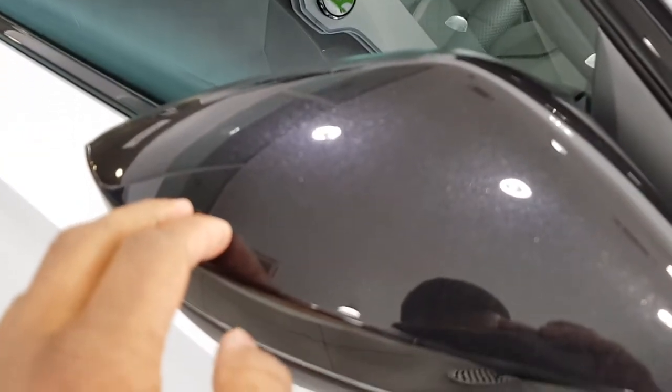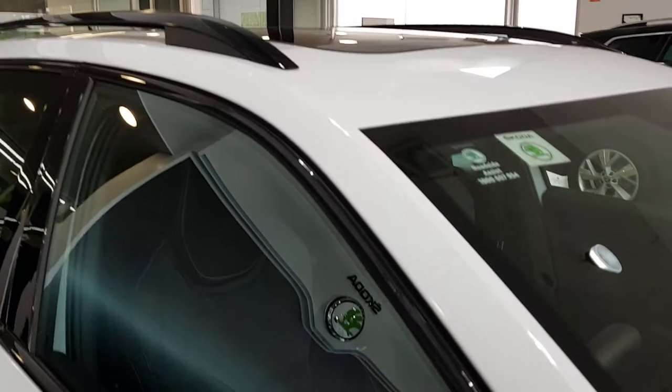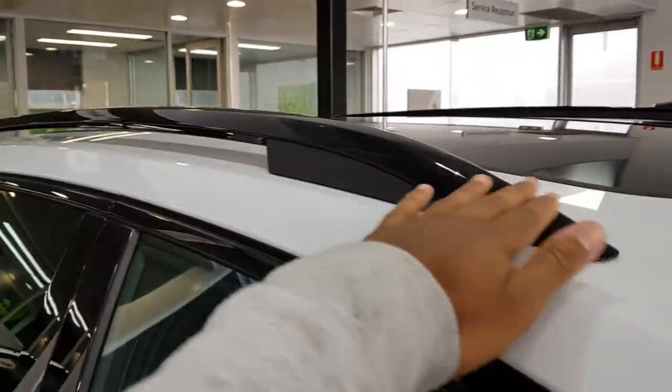Metallic black side mirror housings. Got some more blacked-out trim. The reflex reflectors are also blacked out as well.